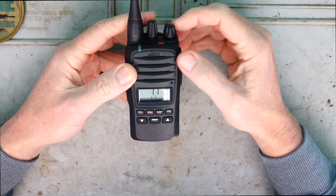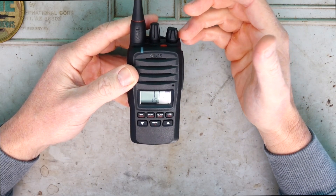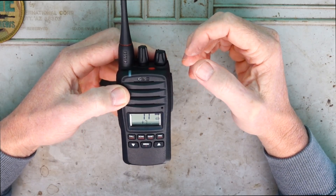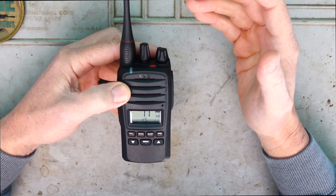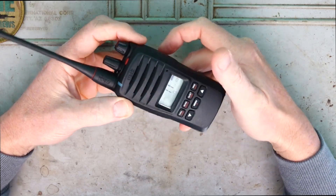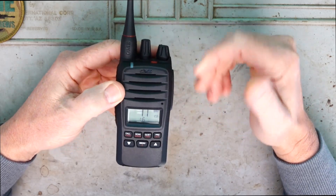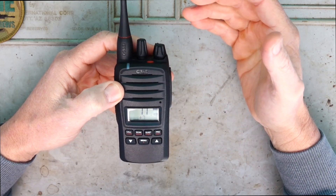The operating temperature - it will work between minus 20 to plus 60 degrees Celsius, so that pretty much covers any temperature you're going to experience here in Australia. The weight of it with the battery and antenna attached is 337 grams, so it's not ultra lightweight but it's still lightweight enough where it's not going to weigh you down in the field.